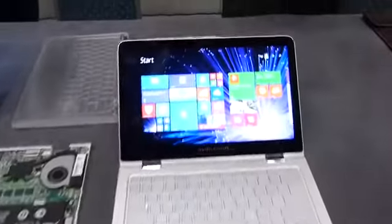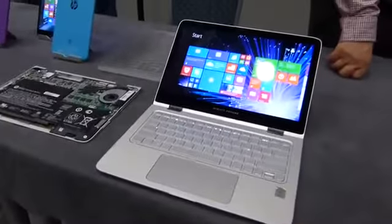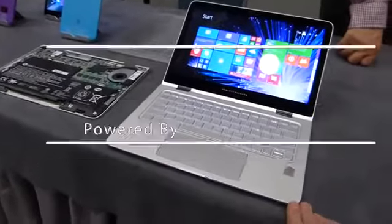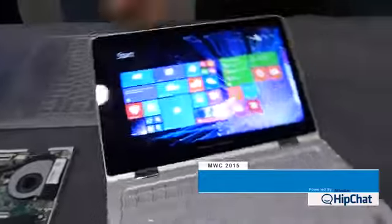At Mobile World Congress 2015, we're at the HP booth looking at the brand new — in fact just a few hours launched — HP Spectre X360, and this is a peach of a device.